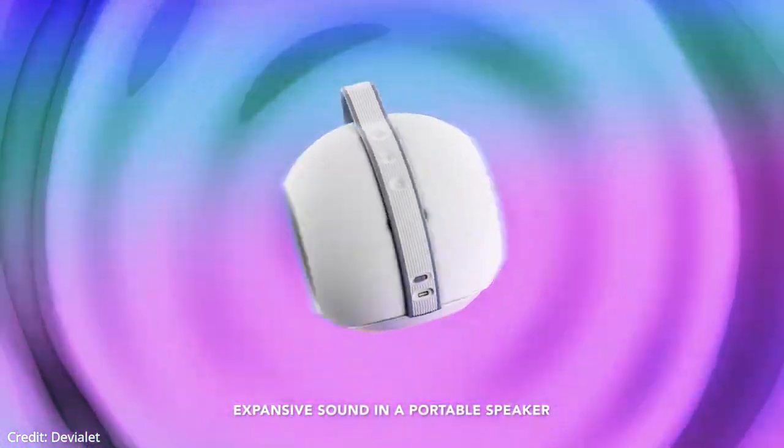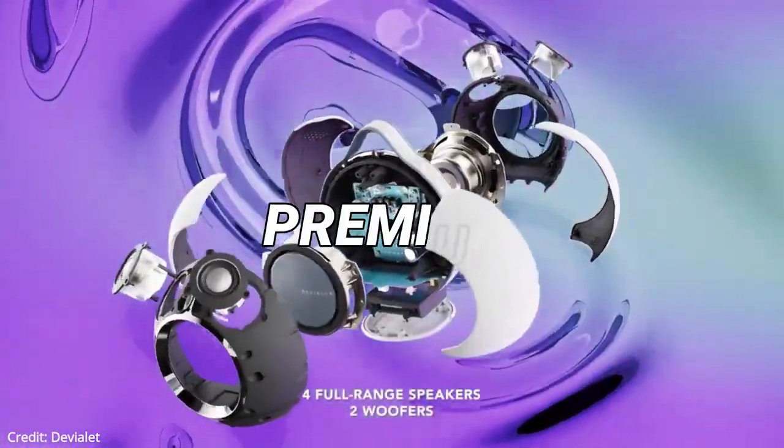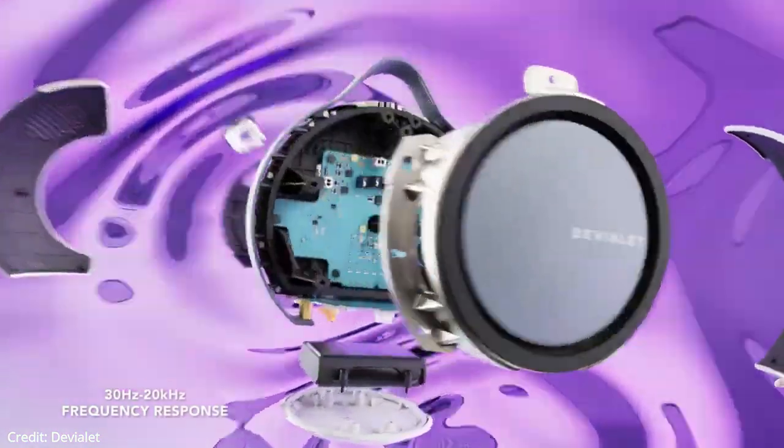Devialet's new Bluetooth speaker is here. This is a stylish, high-quality, and premium portable speaker with stereo sound and a lot of amazing features.